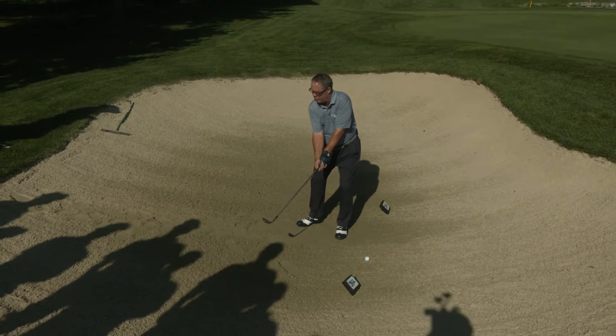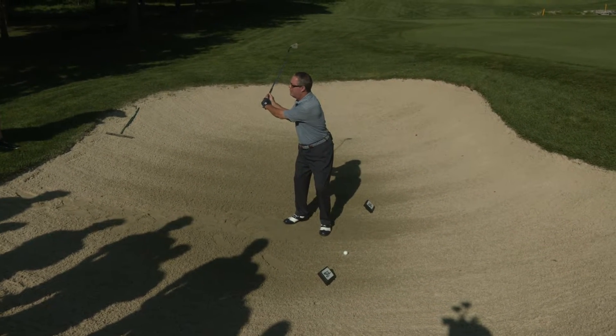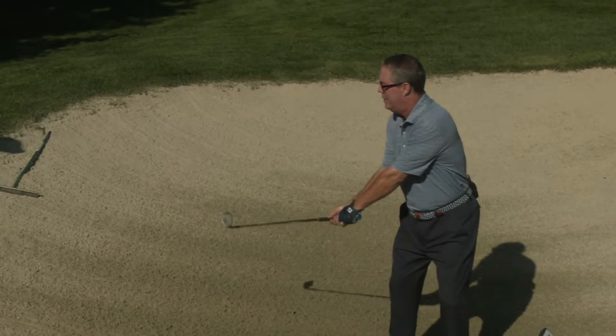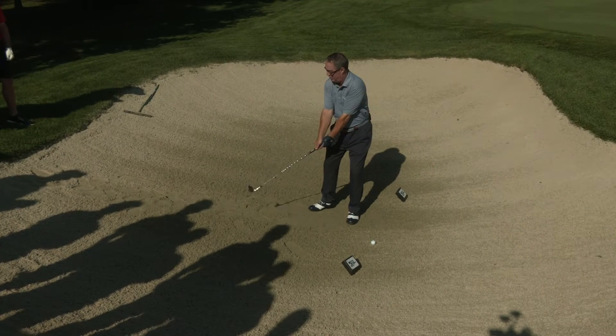Now this face is open, and on the backswing it will stay open. But on the downswing, almost every time your wrists will go back to the original position and close the face. In fact, not only is it square at impact, it usually winds up closed.